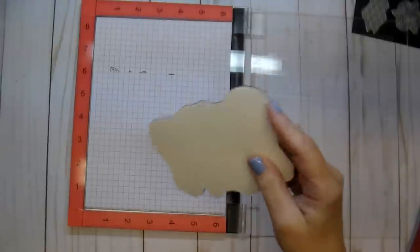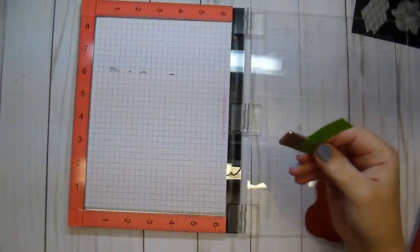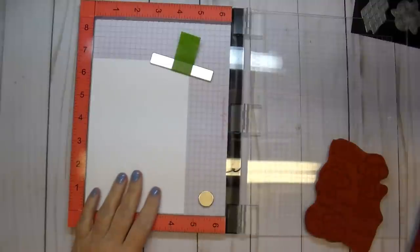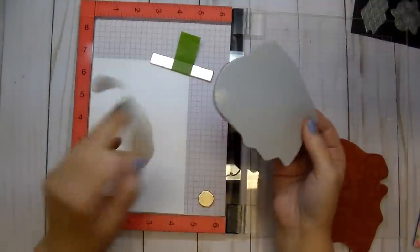They come with padding on them, so you don't need that. I'm just going to add a piece of cardstock in here — this is not any special cardstock. I'm going to remove the backing and then you can just replace this back on.